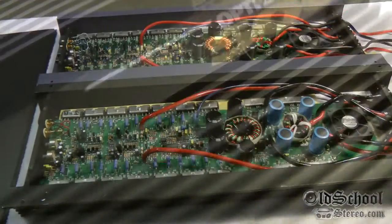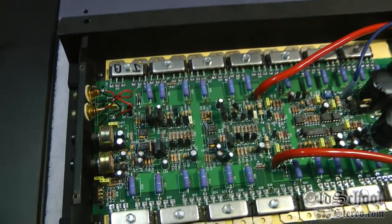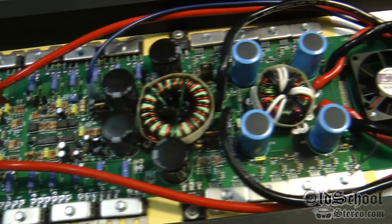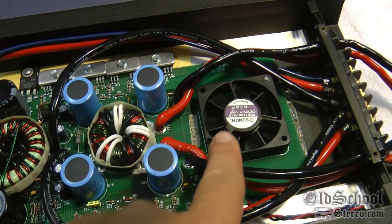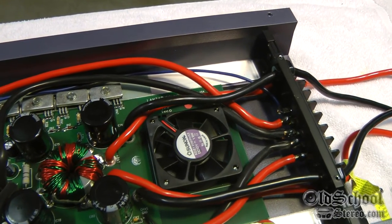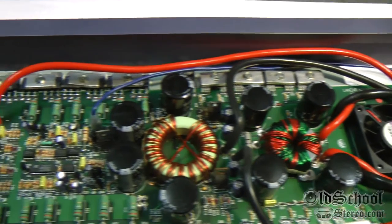Alright guys, here we go — here are the guts of the Lanzar Opti 50C's. This is the black model, which is 1996 or newer. You can see it has a fan here to help keep it cool.